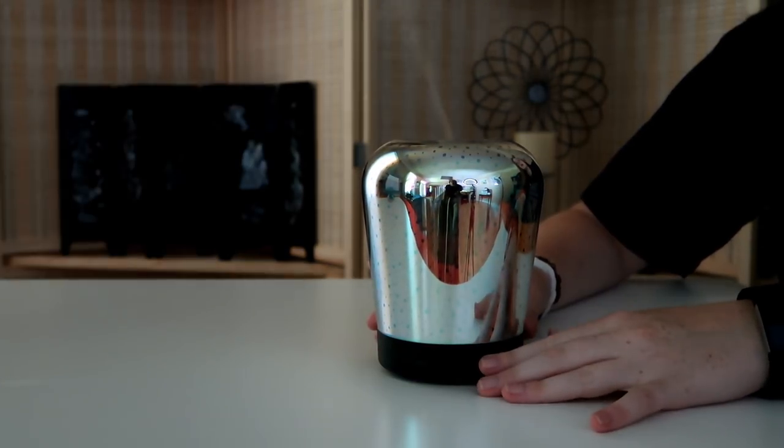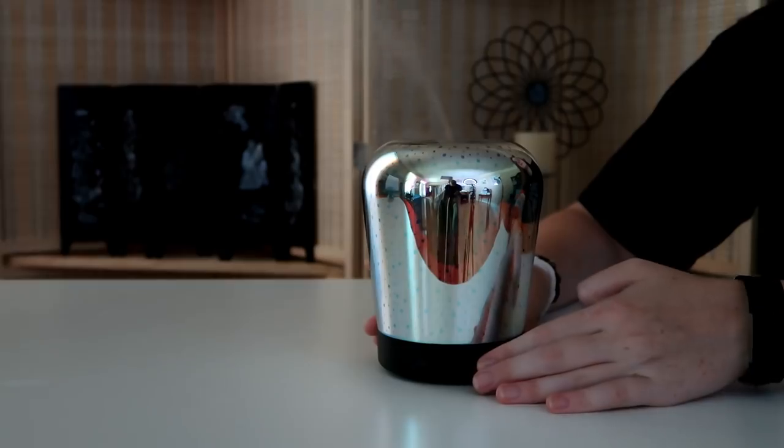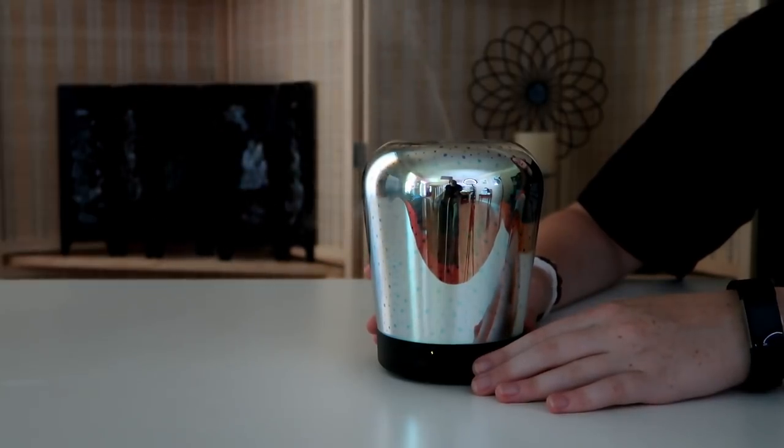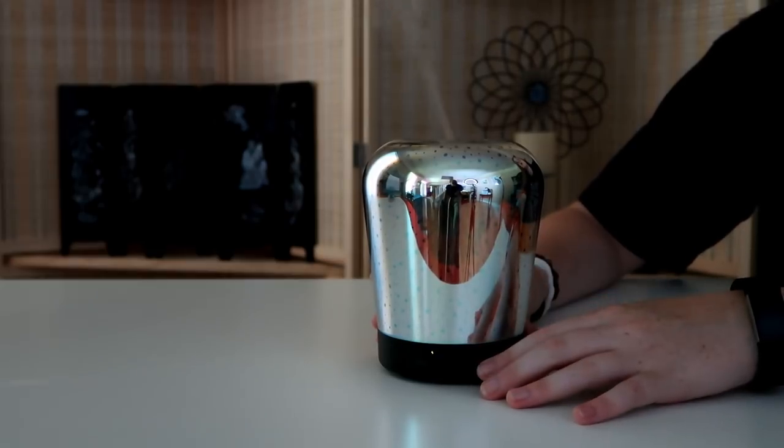Now let me show you the high and low mist levels. Here we're at our strongest, and then we get to light, and here we're at intermittent. Remember, intermittent mode goes for 10 seconds at a time.